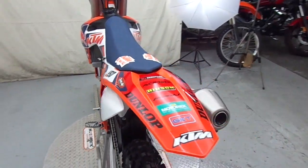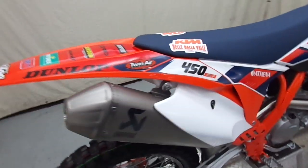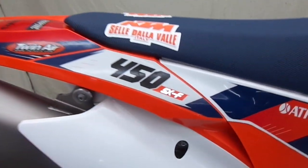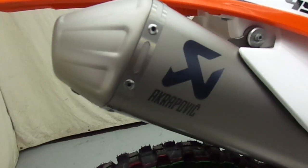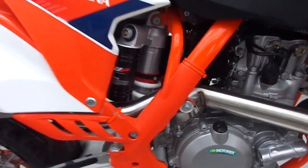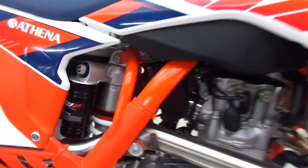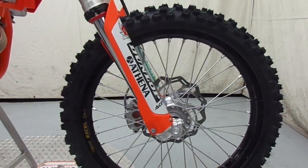Of course those are Brembo brakes that come on all your KTMs. Come around on this side and you can see a close-up of all the graphics here, the new seat that comes on it, and then of course it comes with the Akrapovic exhaust, the black Excel wheels, and WP suspension — which comes on all your KTMs.